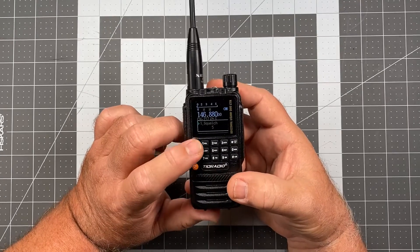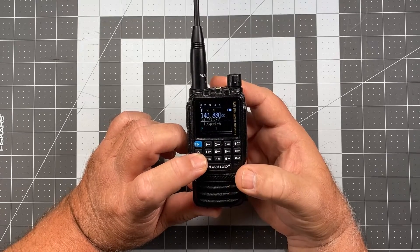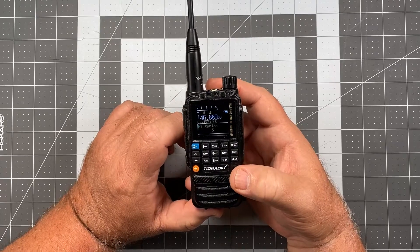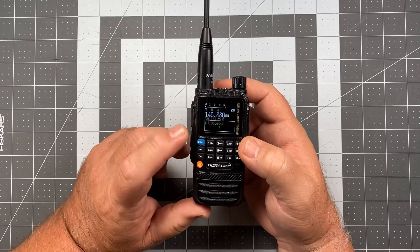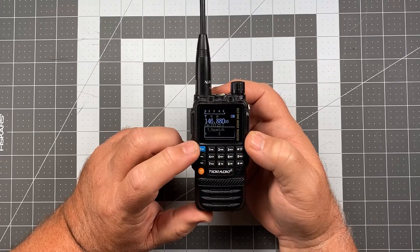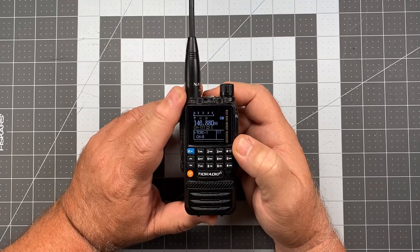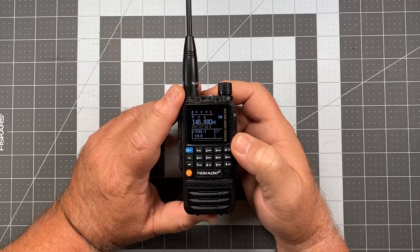Once we get to our selection we press the blue button again. Let me show you what zero sounds like — when you turn it to zero, all filtering has been removed and you're going to hear background static in every single signal that comes through. An adjustment of three is generally going to be good, at least it was on this radio for me. Yours may vary, but I select that and then hit orange to exit and we're done. This is going to be something you're going to want to fiddle with and tune specifically to the radio that you own.